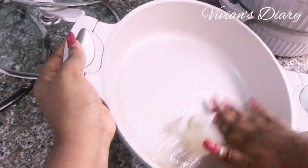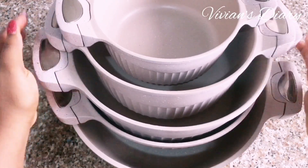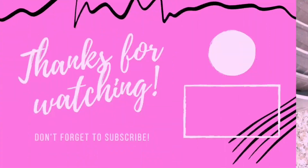Your food will not be sticking to the pot — that's basically what seasoning the pot is. If you enjoyed watching this video, give it a thumbs up and make sure to subscribe for more kitchen tips and tricks. I'll see you in my next video, bye!